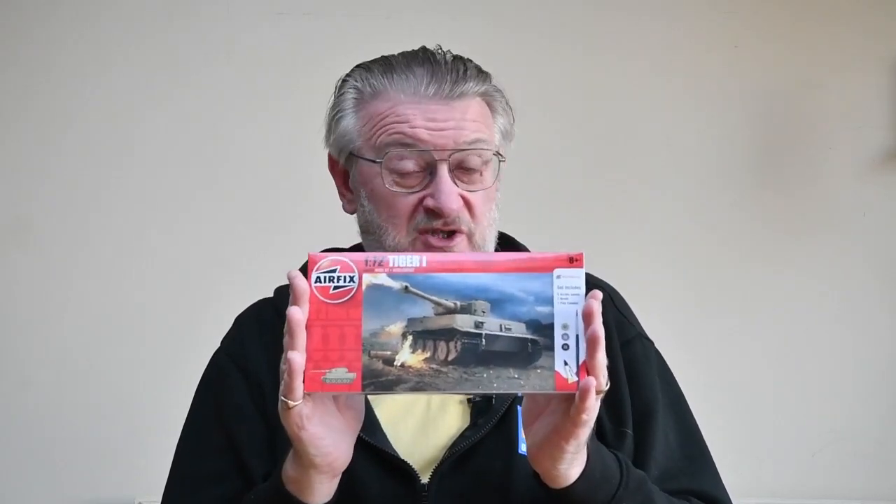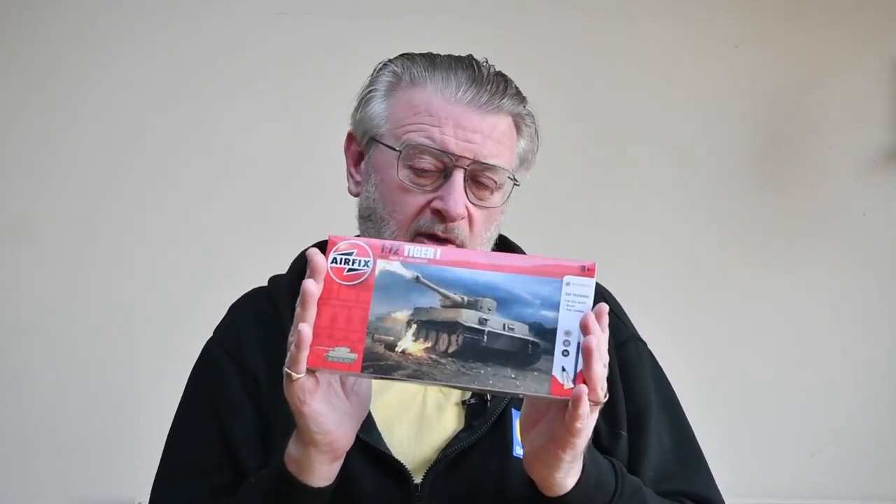It has 39 pieces and makes a model about 12 centimetres in length. It's one of the new range of starter kits — a new generation of starter sets — so the design is really very good. It comes with paints, a paintbrush, and some glue, and I'll just be using those with just a handful of other things.